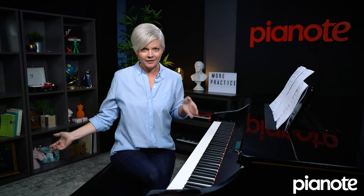Ear training is a hot topic amongst piano players because we all want to have trained ears — we want to hear things and play things. This lesson is all about how to train your ear, and the idea is that we can begin training our ears right away. That's one of the first things you can start working on when you learn to play the piano, and the way you do this is by learning your intervals.